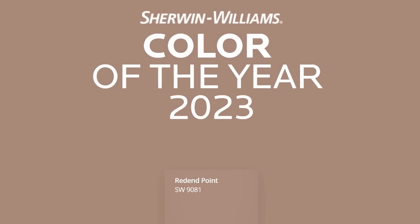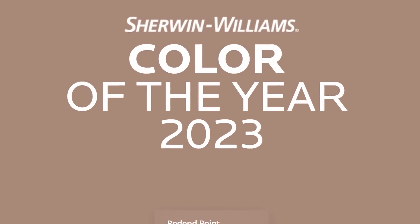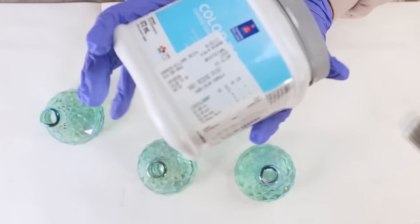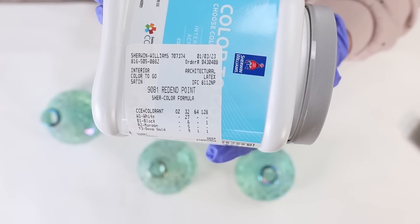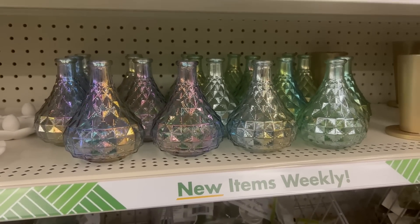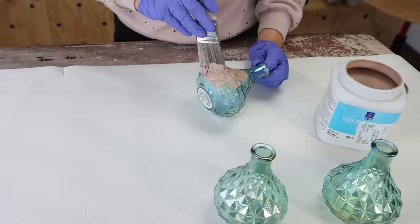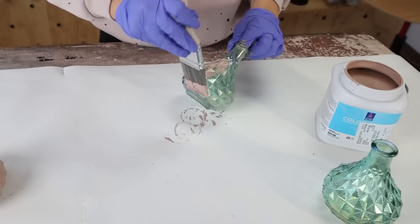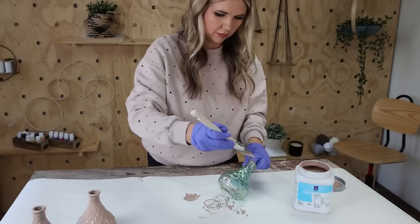This time of year all the major paint brands put out their paint colors of the year. One color I loved was by Sherwin-Williams — called Redend Point — a really pretty blushy mauvey pink. One of my tricks is to just get a sample of a paint color and use it for all your different projects. So when I was at Dollar Tree I found three vases — gorgeous, but I didn't like the color. I wanted something more matte and modern. I used a foam brush to paint two coats of the Redend Point sample onto these containers, letting them dry between coats. I love the way the color turned out and I'll style them on my tray in a grouping of three — you can add florals too.